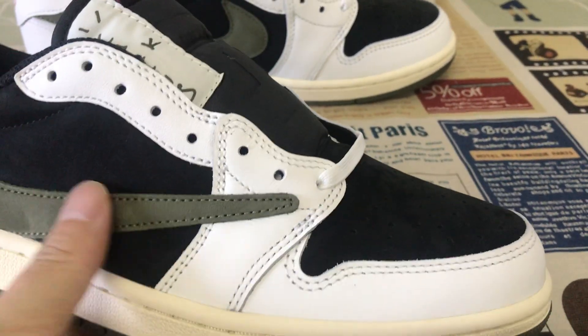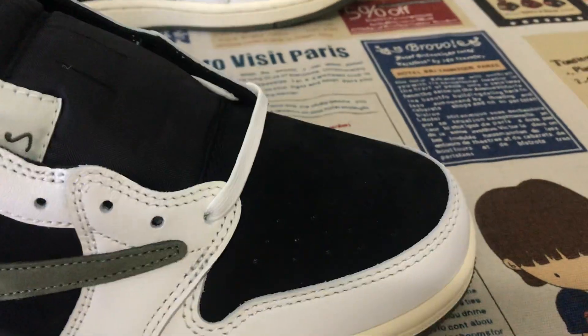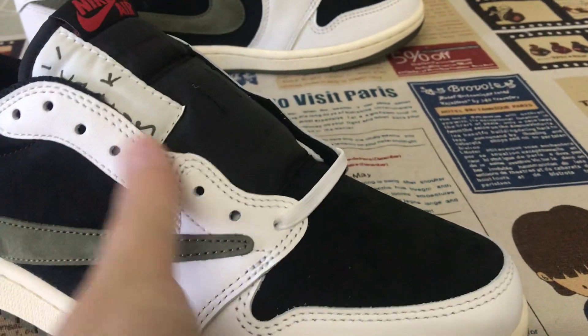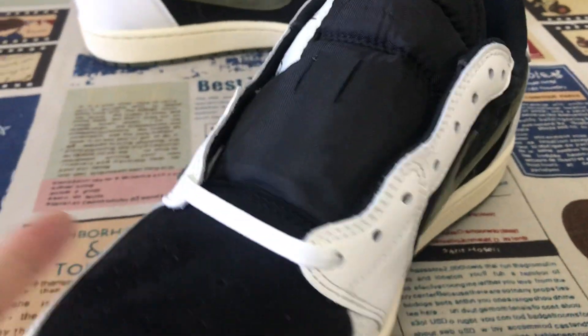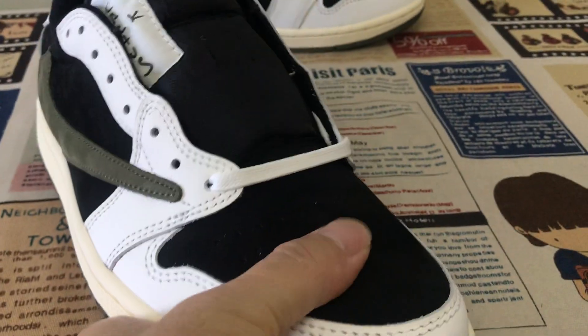It's made of white color. First grade leather on the tip, isolate, and the toe made of white color.